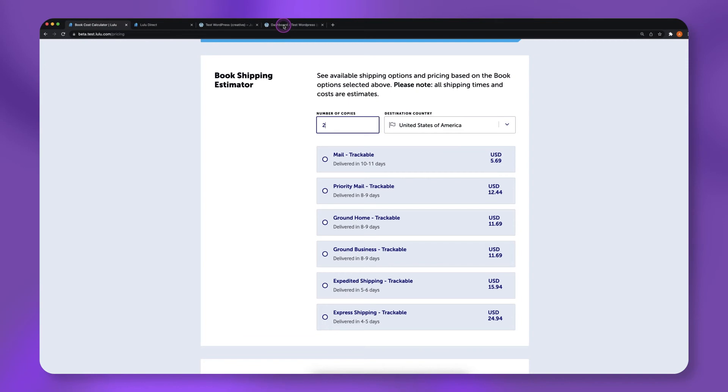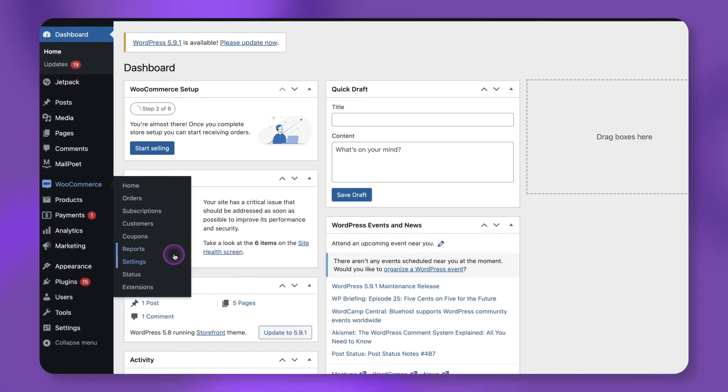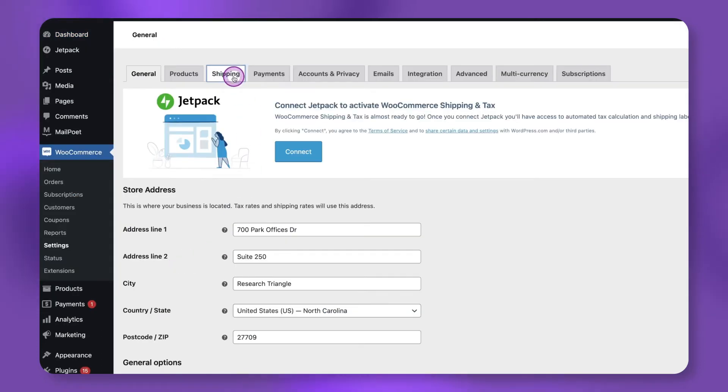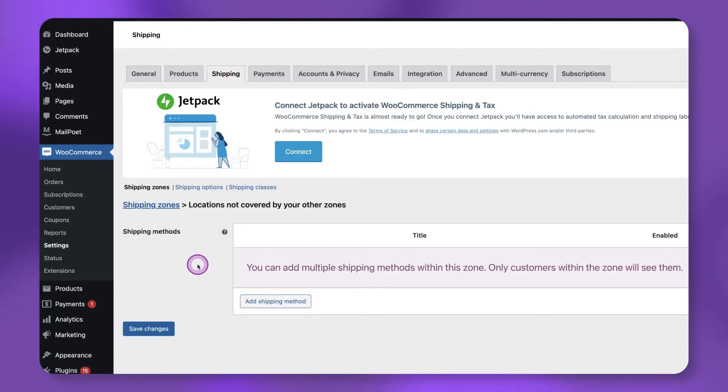Next, navigate to your WordPress admin dashboard. Click WooCommerce, then select Settings. On the WooCommerce Settings page, select Shipping, then click Locations Not Covered by Your Other Zones.